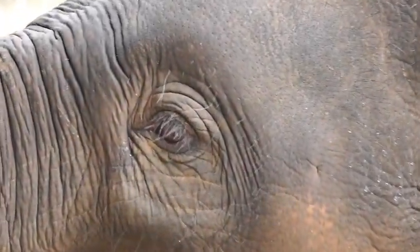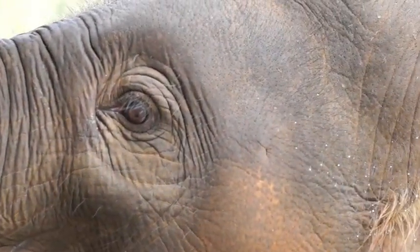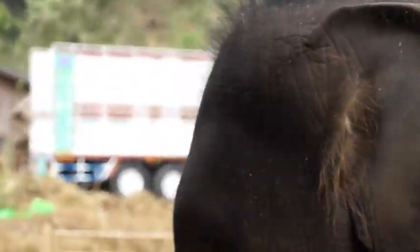Can you see her really long eyelashes there? She has nice brown eyes, so she looks really attentive. She's really paying attention to what we're doing, which means that she's getting a lot of food.